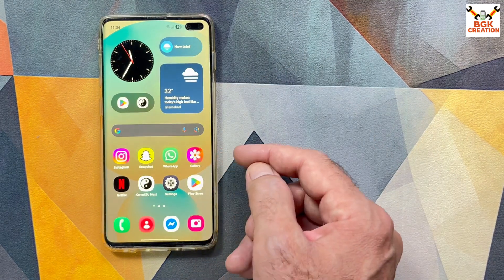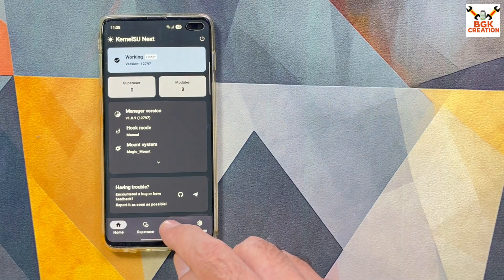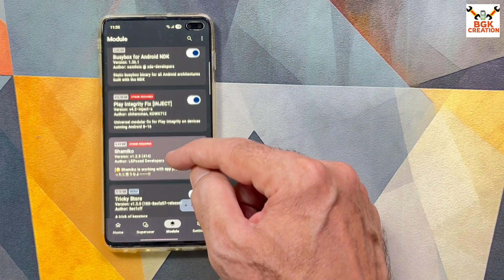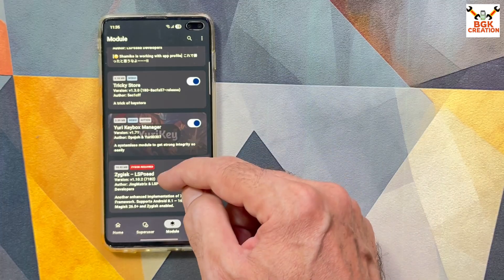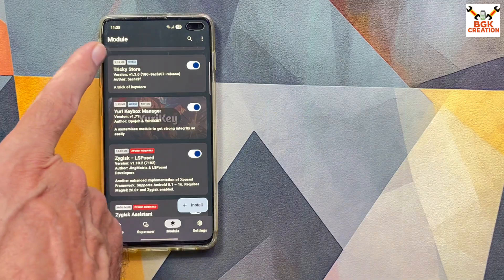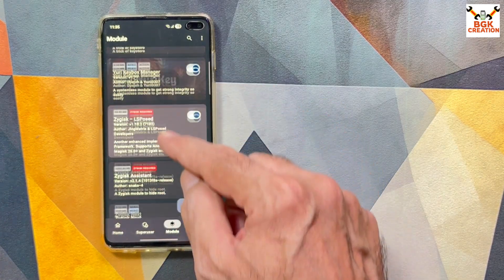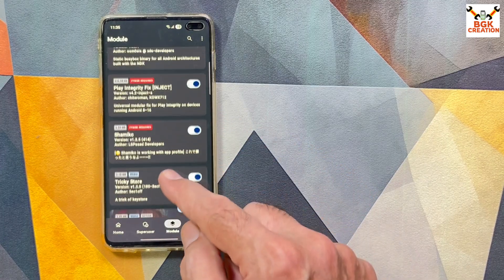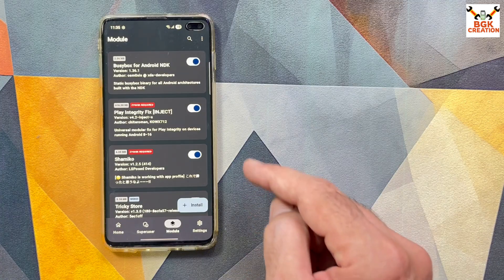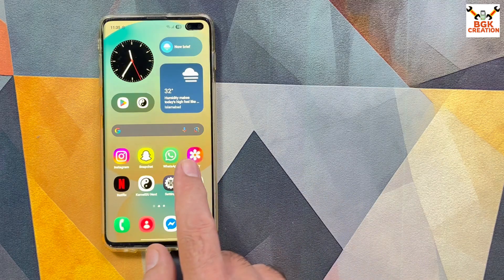After reboot, open KernelSU Next and go to the Module section to verify all modules are working properly and compatible. Check that no red lines appear for any module. Also check if any module shows an update available and update it. Now it's time to run the Play Integrity Checker again.